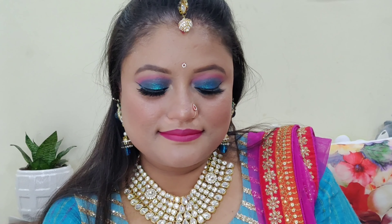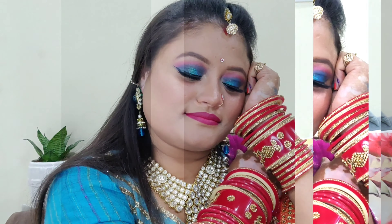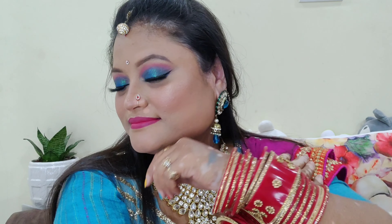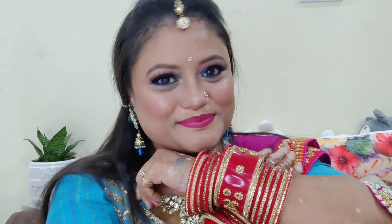Welcome back to my channel, Gunjan Beauty and Style. In this video, I'll share a beautiful makeup look. You can also do this makeup look at a party and for Diwali. I personally like this makeup look. I hope you like it too. Please like this video and share it. Let's see how I achieved this makeup look — let's start!